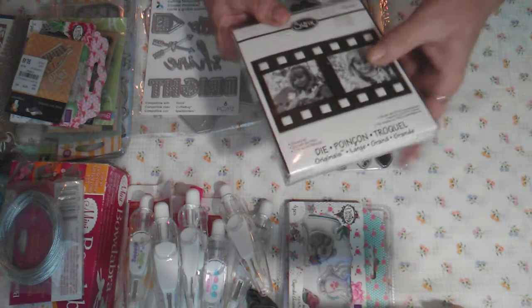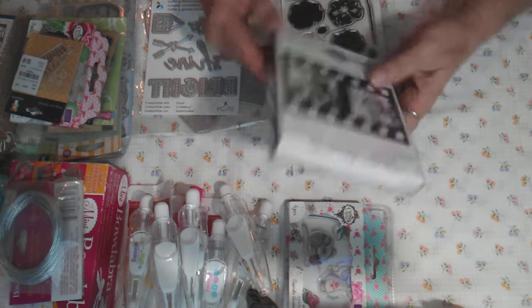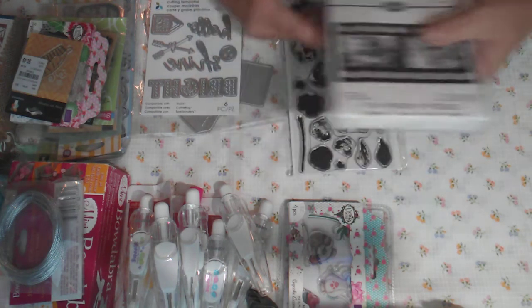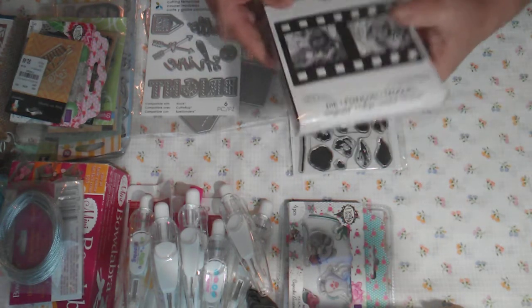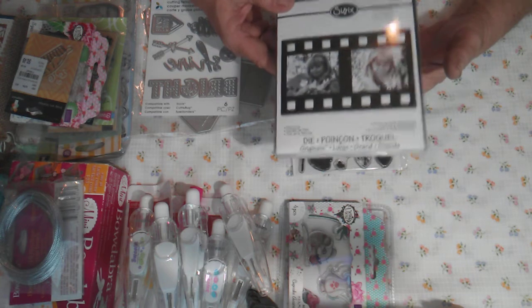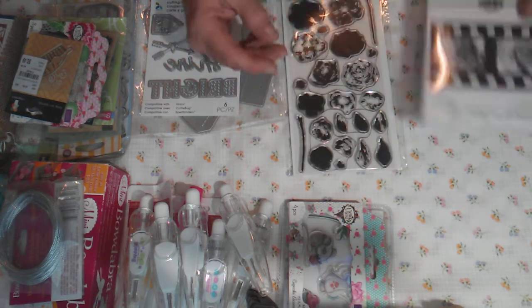This one is a Film Strip die by Sizzix — I paid full price for this die but have never used it. It's quite heavy, so if you want to combine it with other items I can do that. But right now I'm asking five dollars for the die — it'll probably cost about eight dollars to mail it — so I'm saying fifteen dollars shipped.